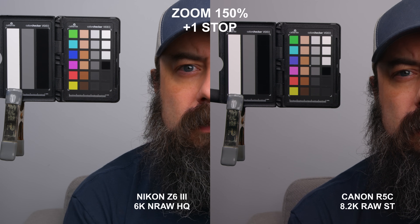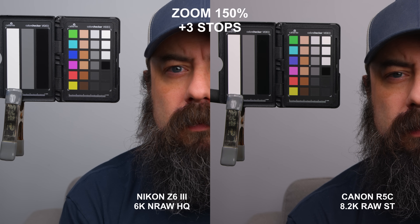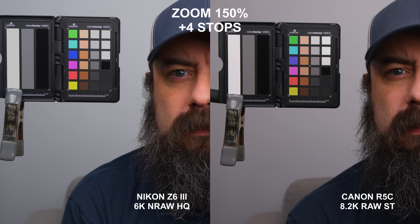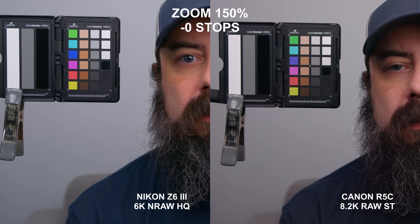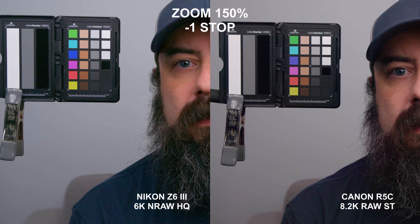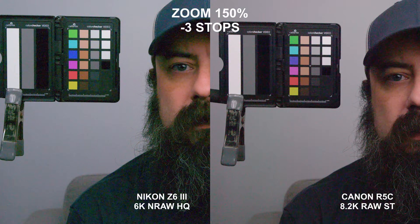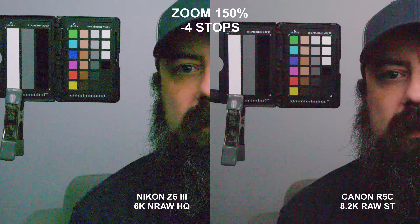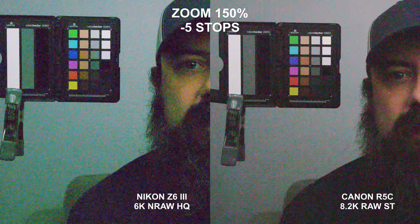First up is the Z6 III against the R5C in their highest quality raw formats — this is the overexposure test. Most cameras are good through about four stops over, and what happens at five stops is really going to be the interesting part. At four stops, they both hold really well. But once you hit five stops, the R5C definitely holds a little bit better, which confirms what I was seeing through the window on the first test. On to the underexposure test: both look fine one stop under. At two stops, we start to see chroma noise kick in, slightly worse on the Z6 III — more green on the Nikon, more of a mix of colors on the Canon. Both are pretty horrible at four and five stops under. So a slight advantage to the R5C in the shadows. Overall, the R5C definitely has slightly more dynamic range than the Z6 III — a little bit better in the highlights and just a little bit better in the shadows.